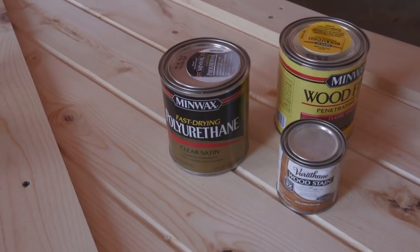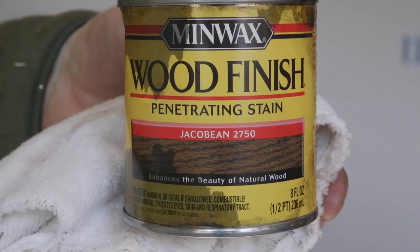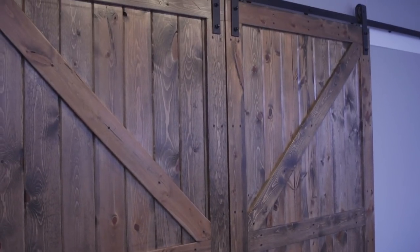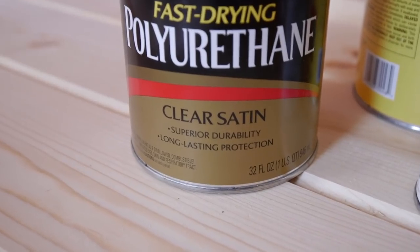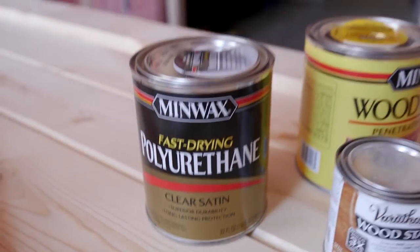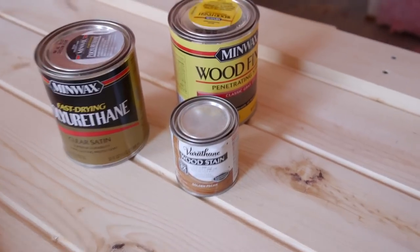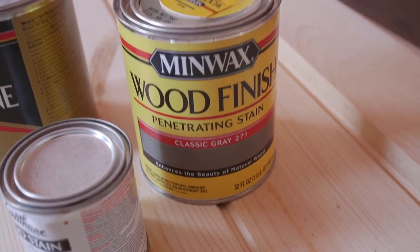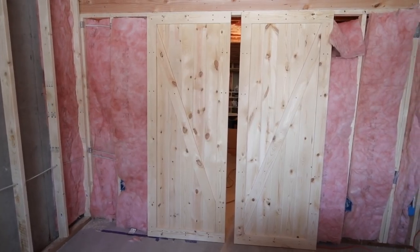As far as finishing your doors goes, it's really up to personal preference. On our doors we used a Minwax Jacobean stain and then came over it with a fast-drying polyurethane clear satin varnish. You can paint them, stain them, stain and varnish them, or leave them as natural wood — it's totally up to you. Matt's going with a classic gray and then a clear satin poly over the top.